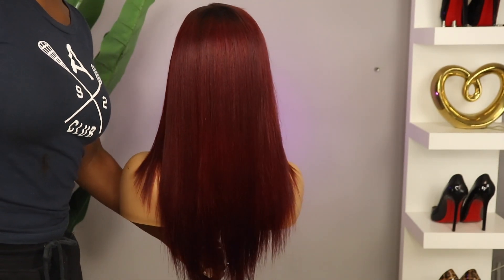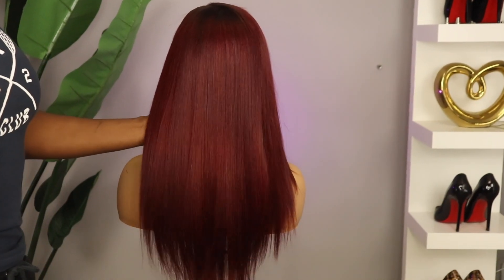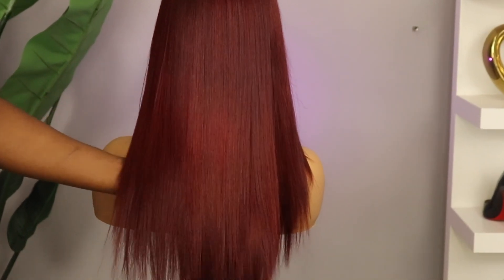Look at her — oh, she is ready! Nice silk press, beautiful color. I am loving the bounce.